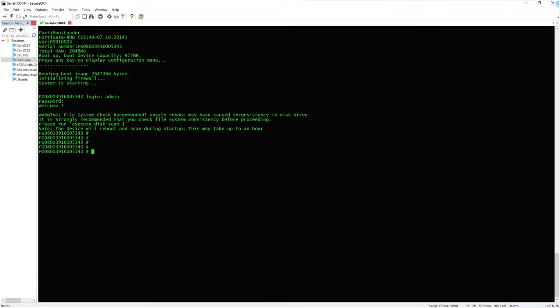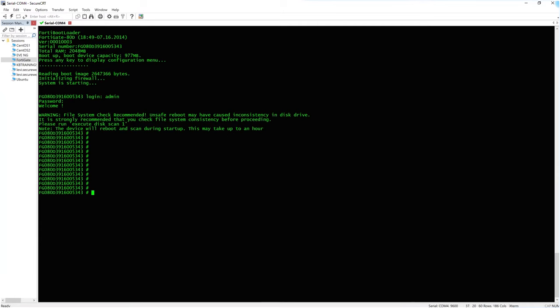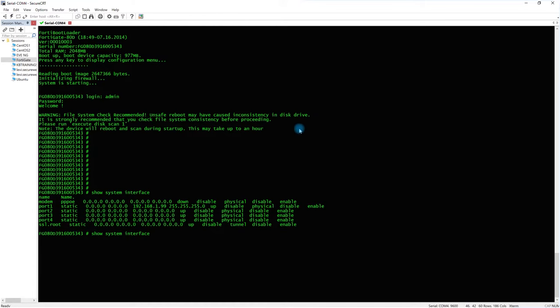You have two ways to configure a FortiGate: CLI or the web GUI. In this case I'm going to spend most of my time in the GUI, maybe returning to CLI for certain tasks. Running 'show system interface' shows that port 1 has a default IP of 192.168.1.99, so I can connect my computer to port 1 in the same subnet to access the GUI.